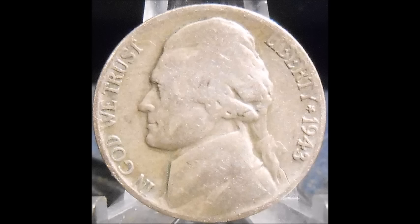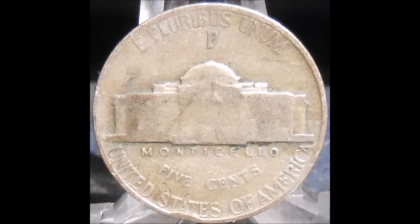Now we are taking a look at one of the most popular over dates you are going to find — a 1943 over 2 Jefferson nickel. This one is listed in Cherry Pickers and also in the Red Book, which only lists the most popular varieties. What you can see is that the last digit, the 3, has been punched over the remnants of a 2, making this a 1943 over 2. This is a red book variety — a very beautiful over date.